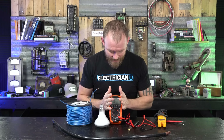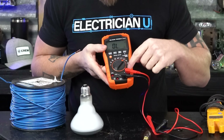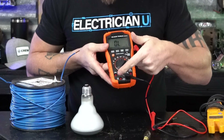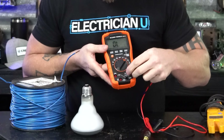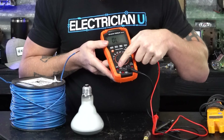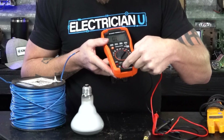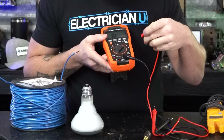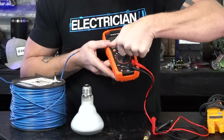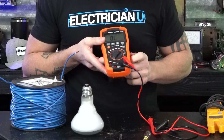First thing with the DMM, you've got to make sure you're on the right settings. On here it actually shows the ohm symbol. The black lead always stays where it's at. On a DMM you've got three red ports and one black. If you're testing high amperage, there's a 10-amp fuse connection. This port is 500 milliamps, and over here it shows the ohm symbol — so it tells you what to do for all these different settings.